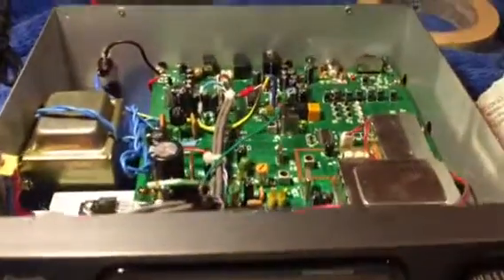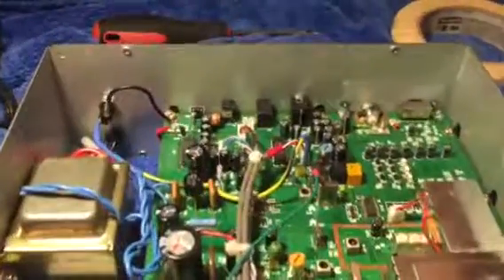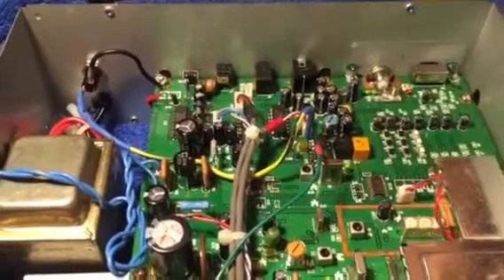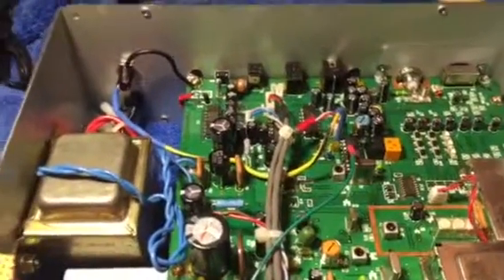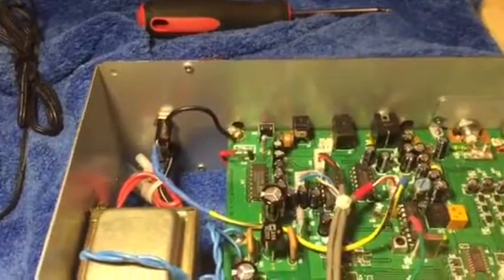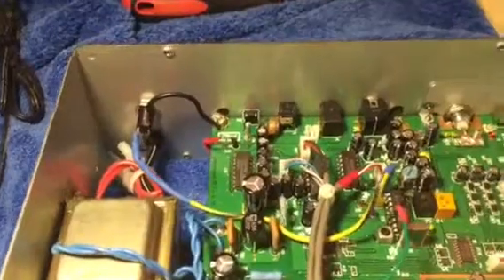The mod is relatively simple. You tap to a certain point on the board via a 10k ohm resistor to a jack of your choice on the chassis in the back and ground it, respectively, and that's pretty much it.